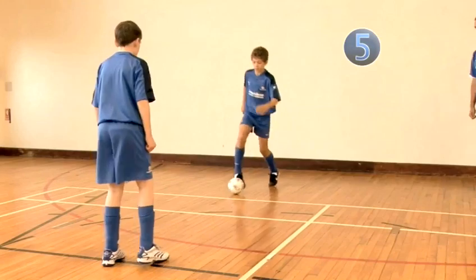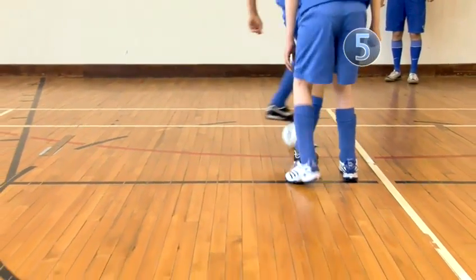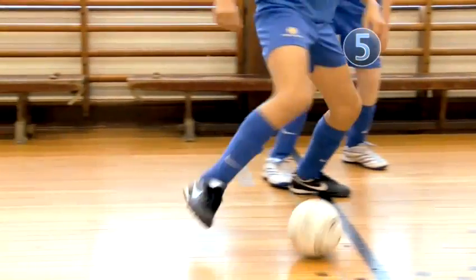Step 5. Now practice the skill against a defender. Use your body to shield the defender as you go past him. Try beating him on both sides, using the skill on either foot.